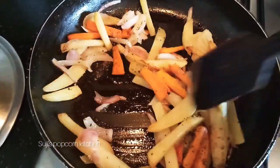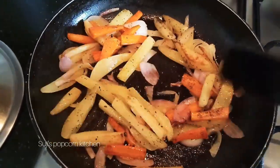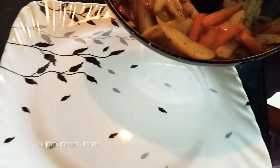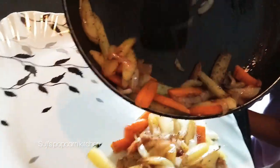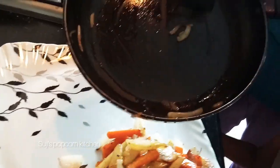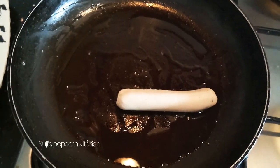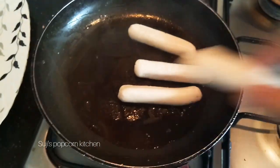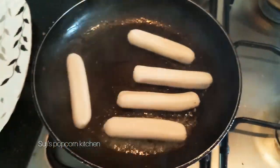We will add butter to the pan. Now we are ready for the serving plate. This is the same pan with chicken and sausage, available in the supermarket. We will fry the sausage one by one, shallow fry and deep fry.